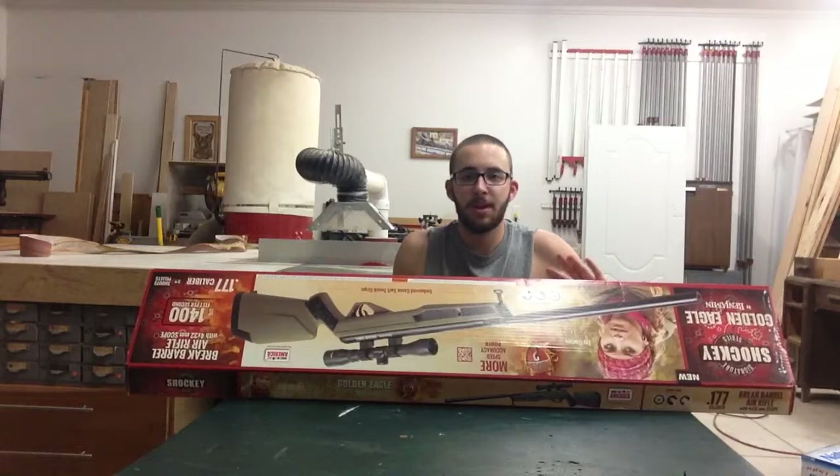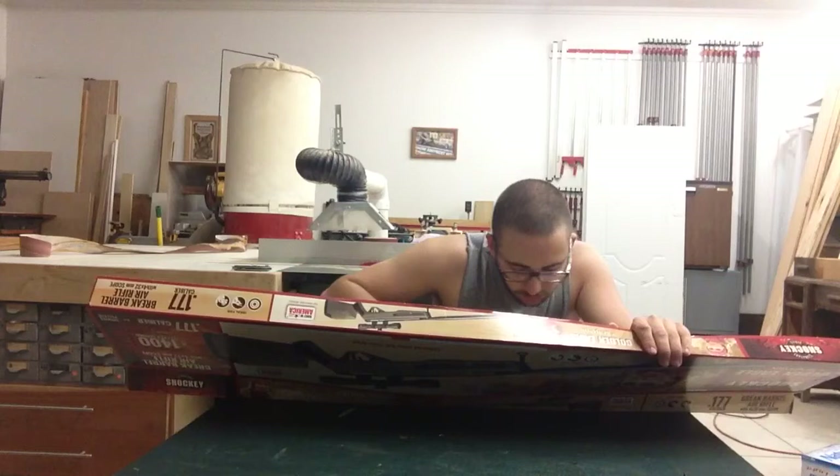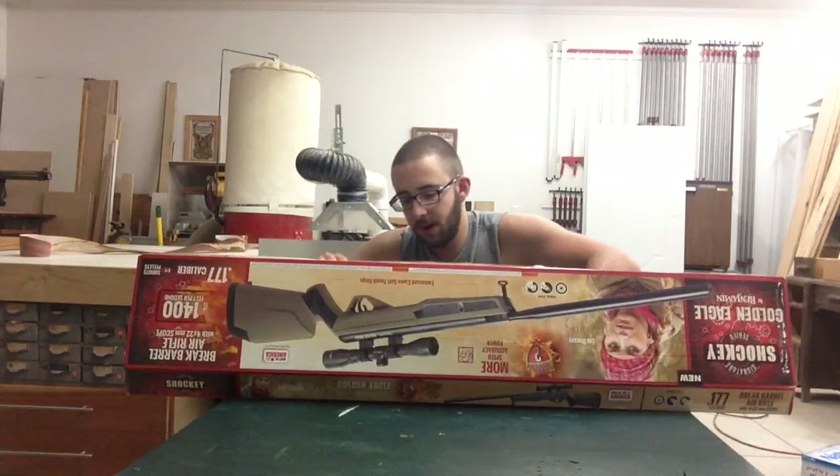You never know what happens — it shipped from Goodyear, Arizona. So you never know what's going to happen on the UPS trucks. So far it looks in good condition. All right, let me pull it out here for you guys.